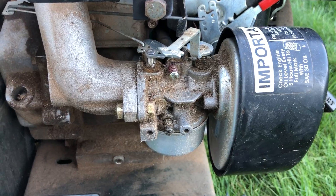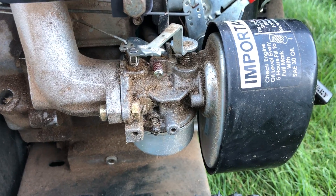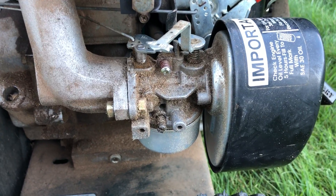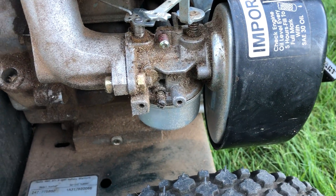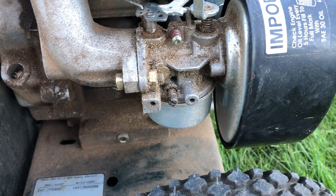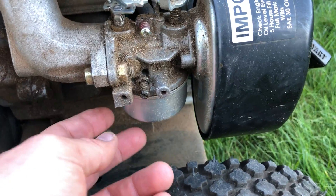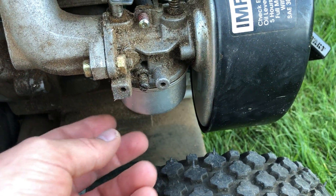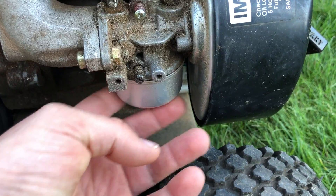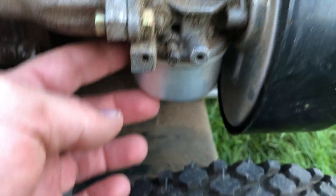If the machine has been stored and hasn't been running for a while, another common reason it won't start is that the gas clogs up. Small particles form in the fuel over time, and that's exactly what I had.